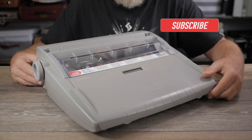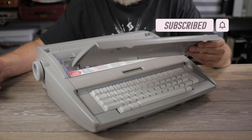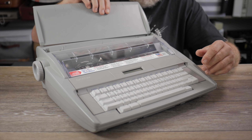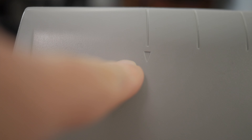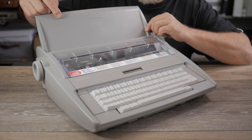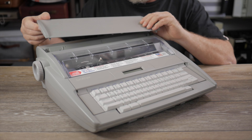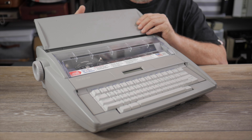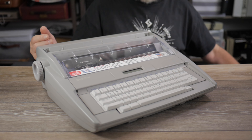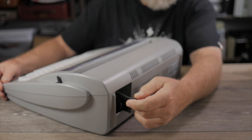When you first get your typewriter, set it on your desk and pull open the keyboard cover. The keyboard cover can also flip around and double as your paper support, but you don't necessarily need it. There is a triangular mark on the paper support for where you should put the left edge of your paper if you're using standard letter size paper, but that same mark is also available on the machine itself. Now plug the power cord into your power source.